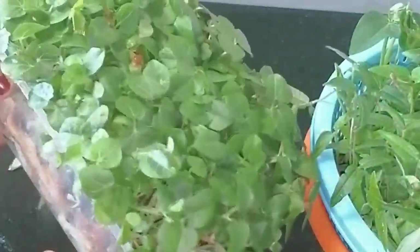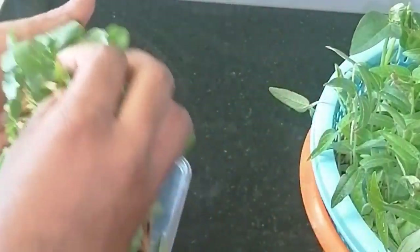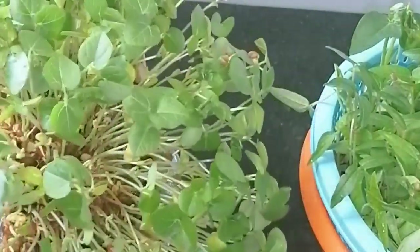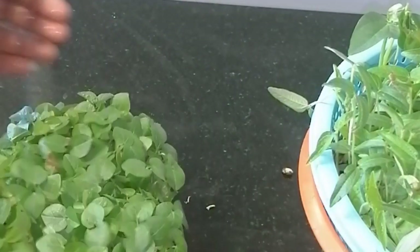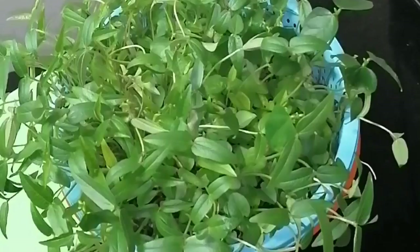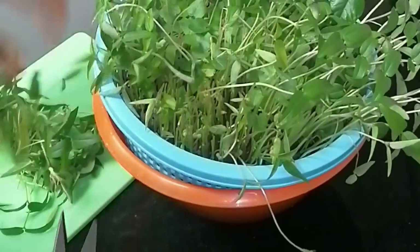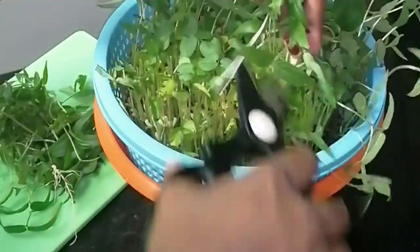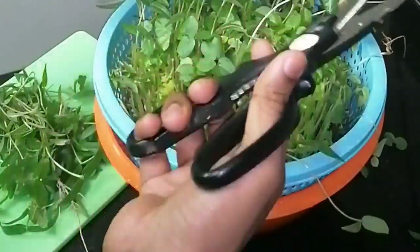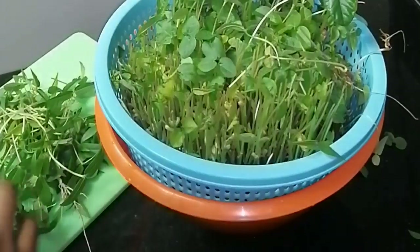I will cover this once it comes together. I will put it in the pot. I will keep going. You can cook it with a little bit of microgreens. That's why we can cook with a lot of microgreens.